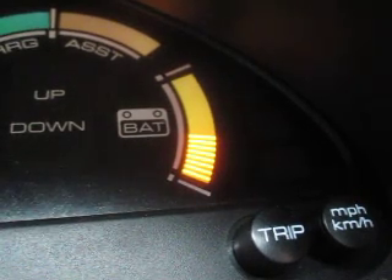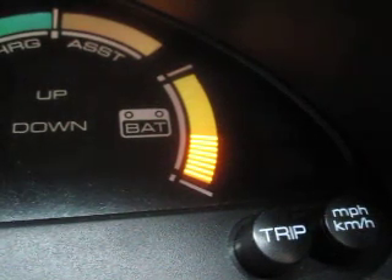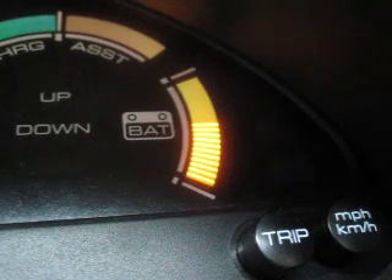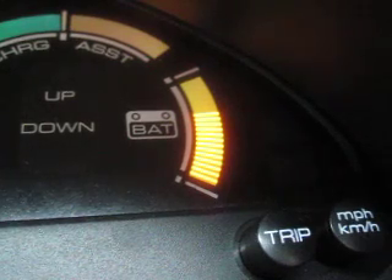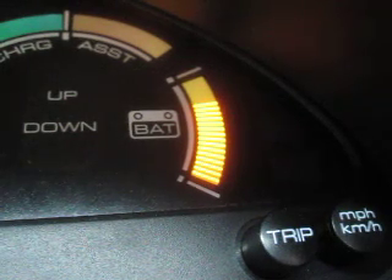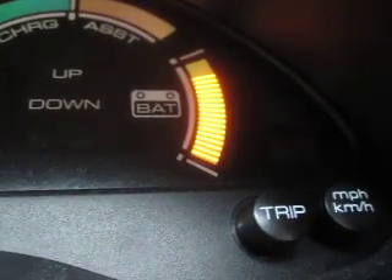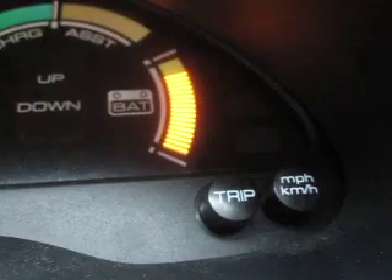On the left is the medium setting. See the bars are going up. I sent the command for the medium setting — we'll just count the number of bars it goes up to. So that's medium, about three or four bars from the top.